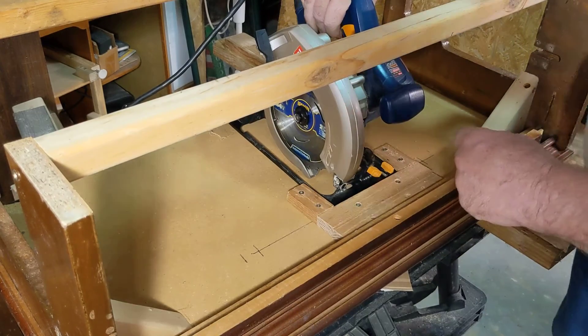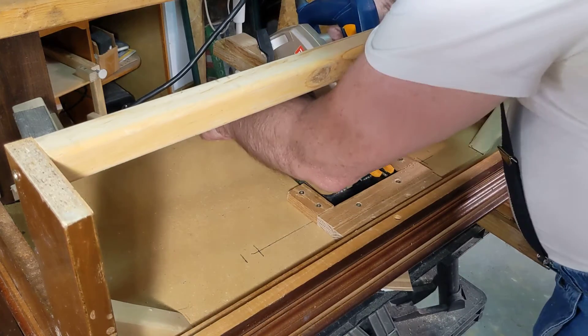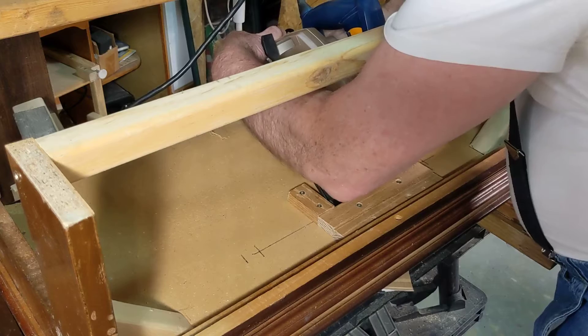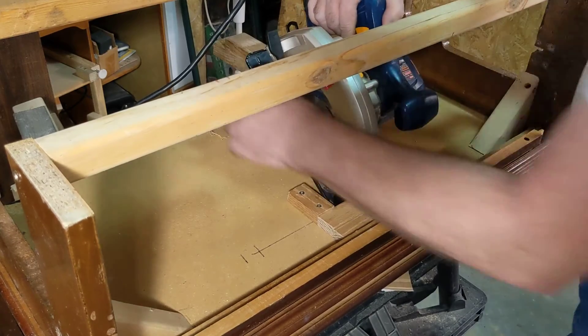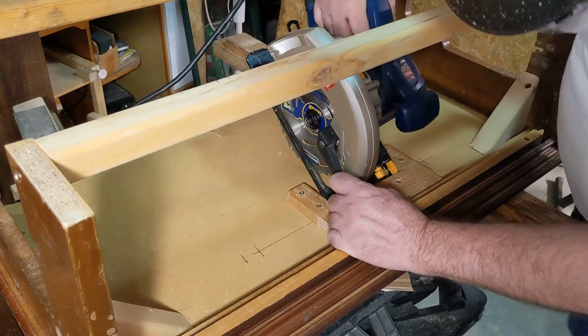It would help if I move this bracket so that I can get a full pull-down cut. That's funny — I always gotta forget something. Okay, back square, nice and square. Here we go, now we try again.